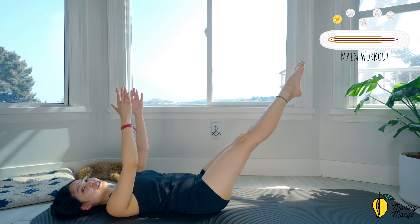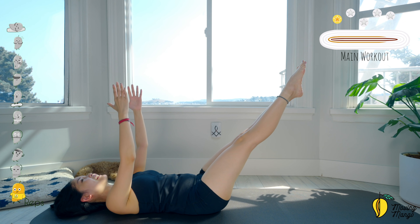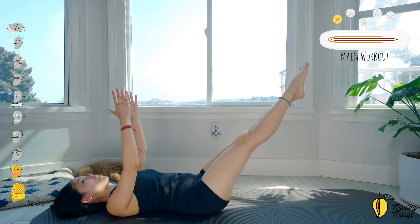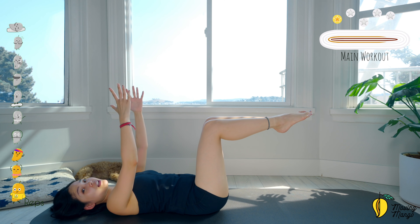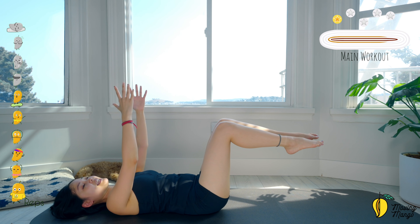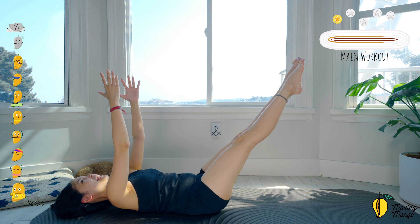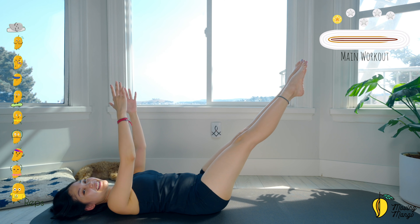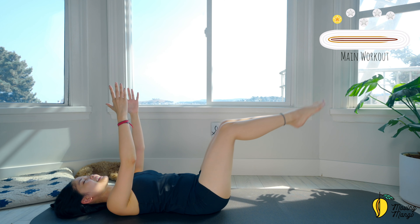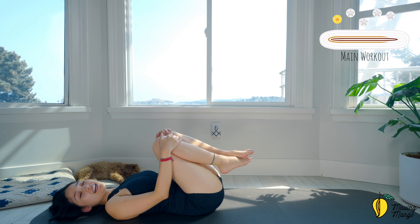Now slowly inhale and lift your arms up and down. Ten, nine — you can always bend your knees if it's easier for your lower abs. Seven — move your legs away without changing the angle on your knees, just lengthen your legs for more challenge. And last one — slowly hug your knees to your chest. Take a deep breath — inhale deeply to your nose and exhale deeply through your mouth.